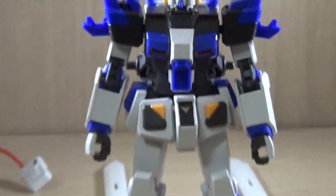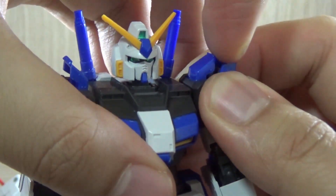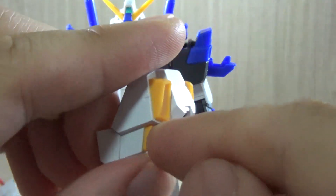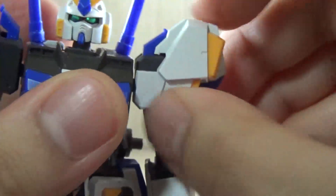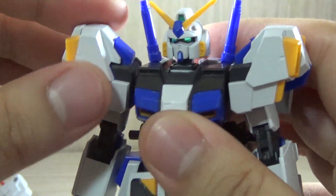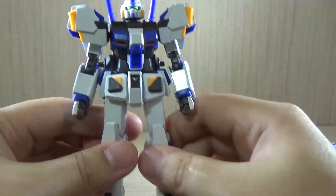Let me show you the shoulder attachment process. On the shoulders you'll notice parts on the side that look like they can clip onto something — and they can. First, open up the section on the top of the shoulder. There is a front and back to the BST shoulder part — the side with the small yellow thrusters goes to the front. There's a hole on the bottom section, so you lay the shoulder part on top and lock it into place. You may need to wobble it around slightly to get it exactly right. Do the same on the other shoulder, and with the shoulder equipment attached, the kit looks much more natural in terms of color coding.